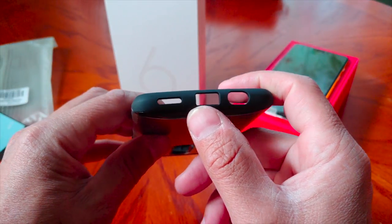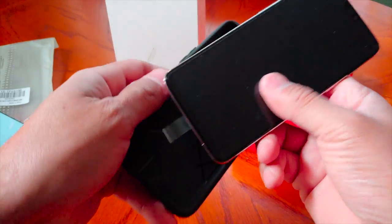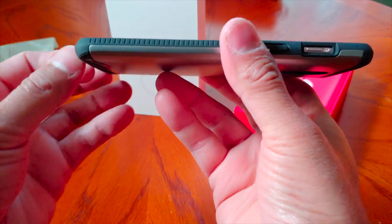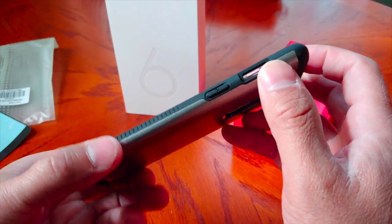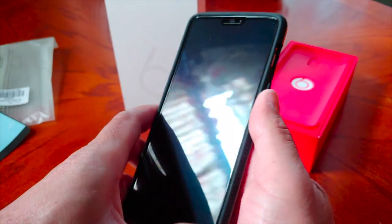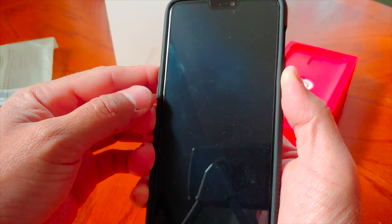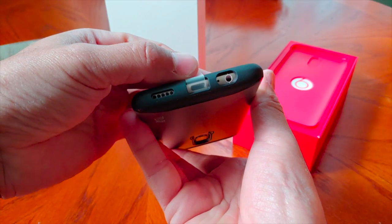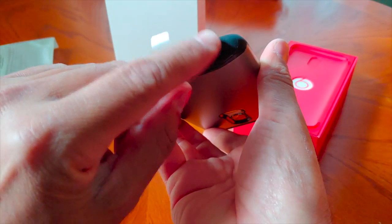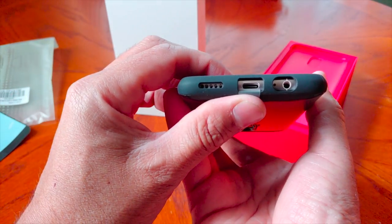On the bottom there are nice cutouts for the headphone jack, USB Type-C, and the bottom-firing speaker. The inside has some Tudia branding. It's a nice snug fit — you can see it has raised edges to protect the screen, which is really good. The alert slider is very easy to get to. I'm going to go ahead and power this phone on for the first time. All the cutouts line up perfectly, and there's a big cutout for the secondary microphone that I hadn't noticed before.